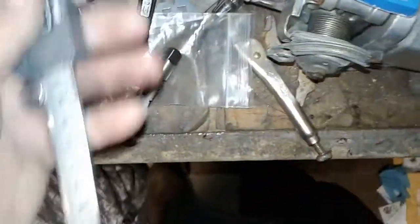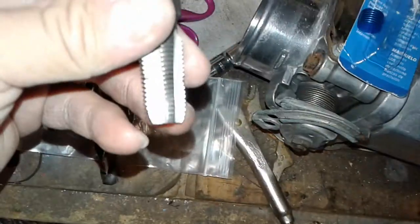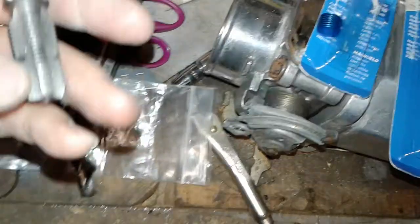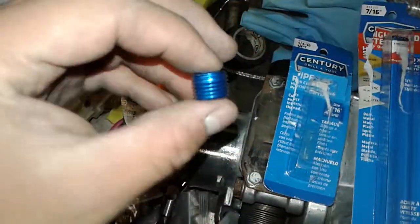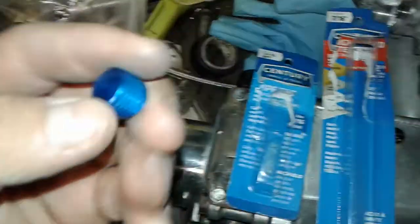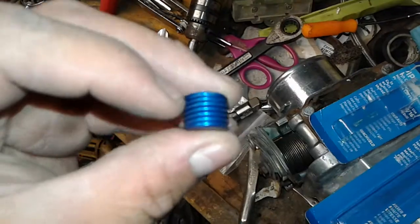I also had calipers to measure how much to drill. I marked it, and the same thing with the tap — marked it so it didn't go all the way through. I stopped probably about a third of the way. Also, for the 1/4 inch plug — this is aluminum — the one I put on I had to trim it, probably cut it about in half.